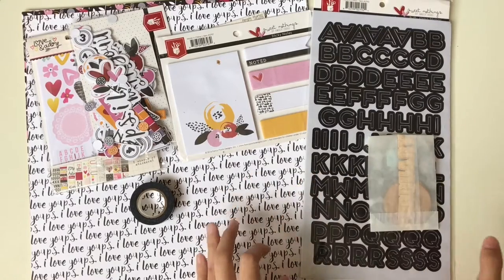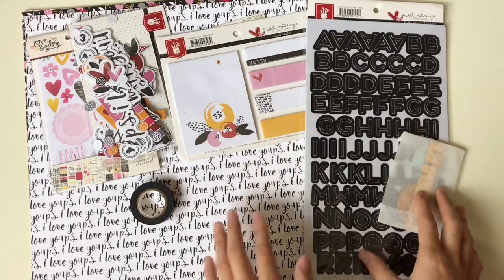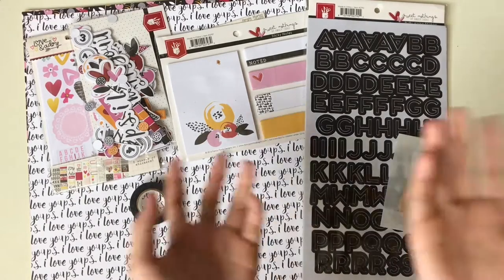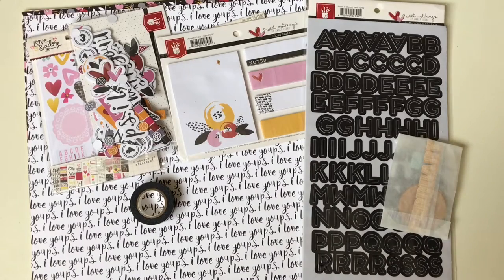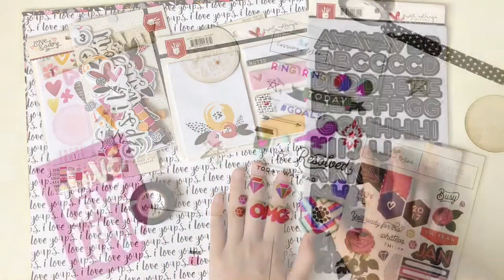I've done showing you all three kits. My favorite is all of them, but if I have to pick one, it would be the planner kit. So which is your favorite kit from the Gossaman Blue collection? Tell me in the comment box below. If you like this video, don't forget to give me a thumbs up and subscribe for more. I'll talk to you in my next video.